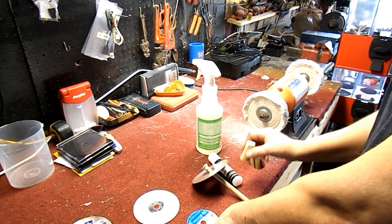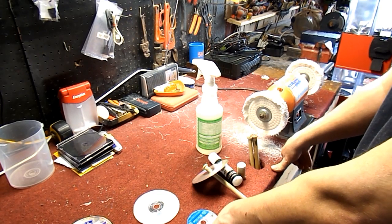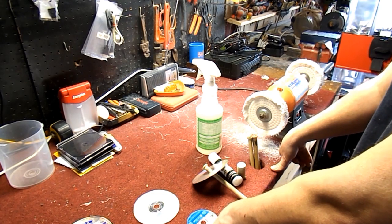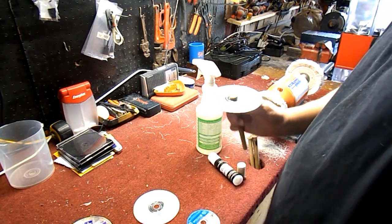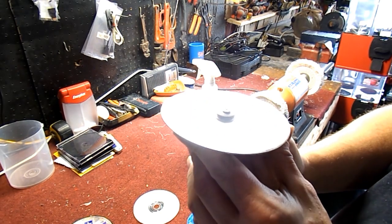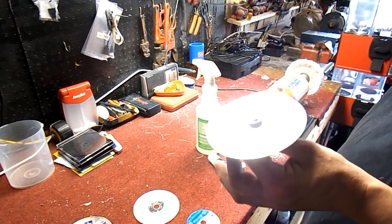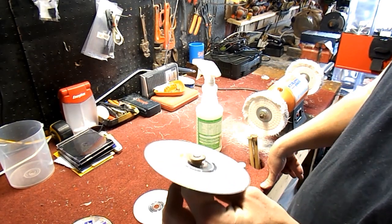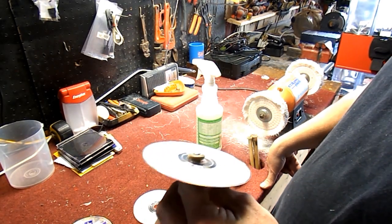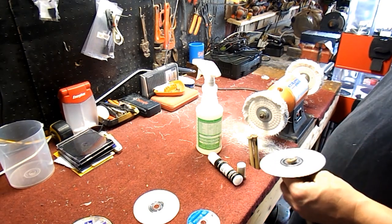The compound is going to fill in all the little scratches, and when we clean it off on the other side it's going to buff it out and make it look like a new disc. You can take a disc that's really badly scratched and make it look pretty darn good. I'll show you this disc here - it has some scratches, it's not in terrible condition, but it's not sellable yet. This is a good candidate for being buffed, and I'll show you the after once we're done.